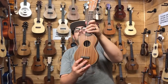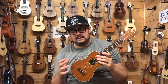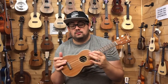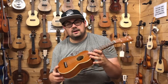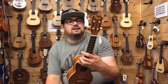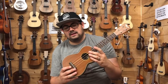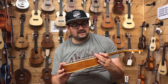Moving up to the next level, this is the Ohana SK20 — a solid mahogany top with laminate mahogany back and sides. The Ohana build style is slightly thinner than the Kala, more traditionally based on the classic Martin soprano design. This has Grover tuners, which when you consider this is only about £20 more than the KAS is pretty impressive, because the tuners alone are worth about £20 a set. Let's give it a play and see what you think.